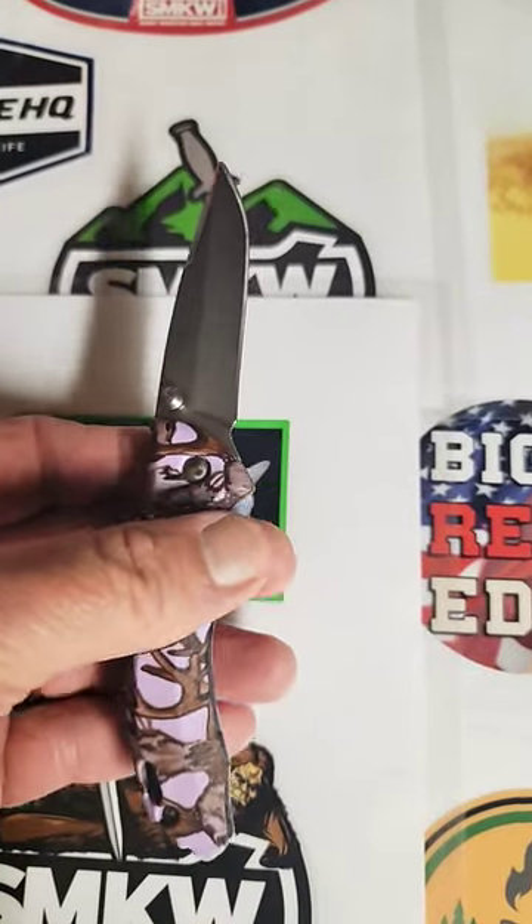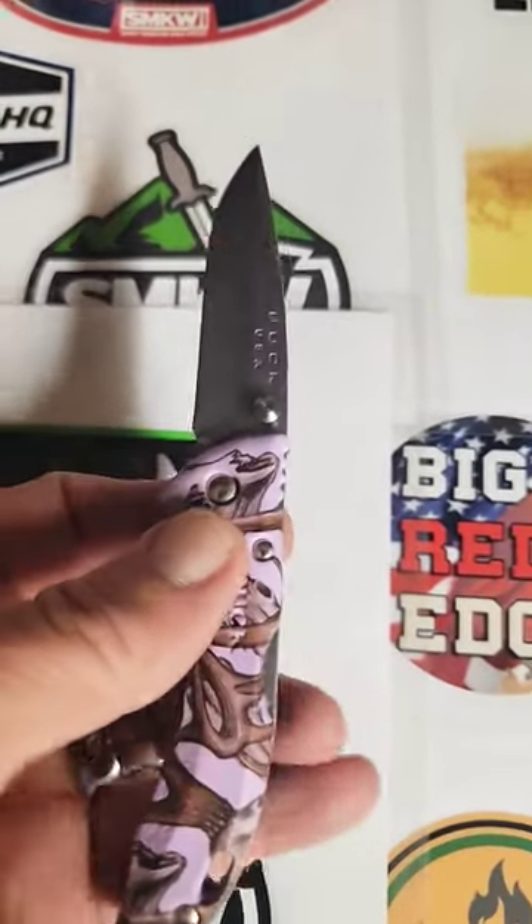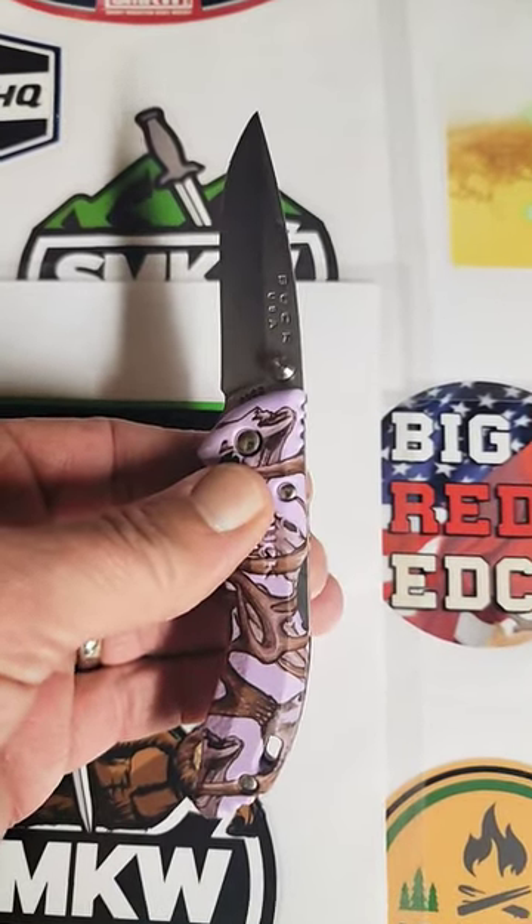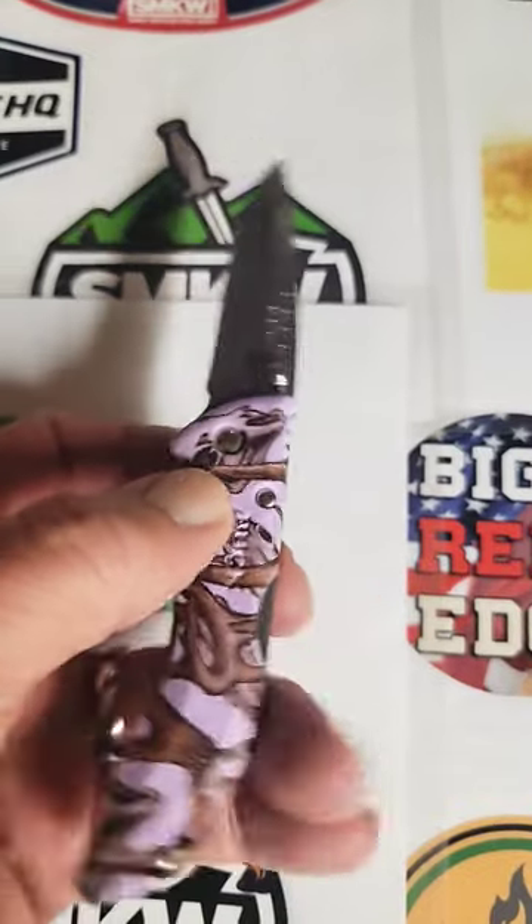They were very budget friendly also. You may still be able to find them in some local retail stores or online, although Buck has stopped manufacturing these.